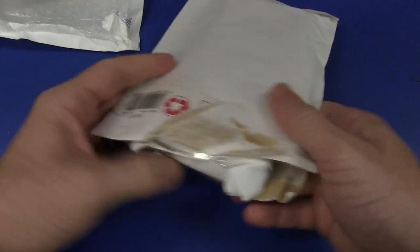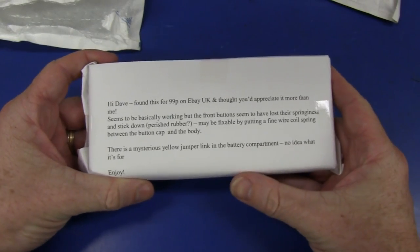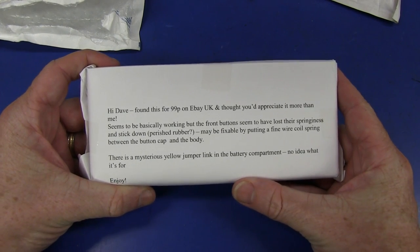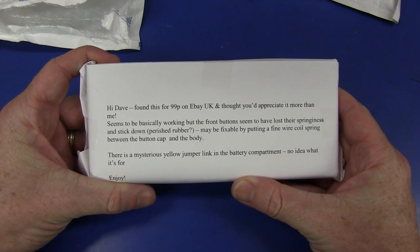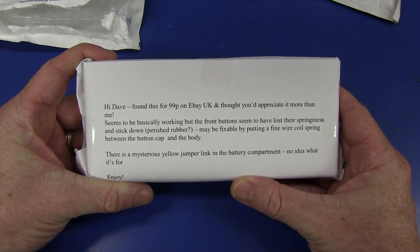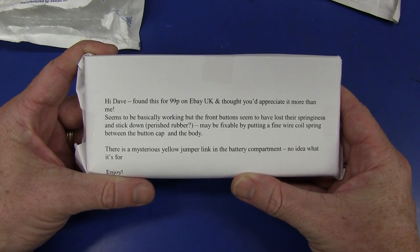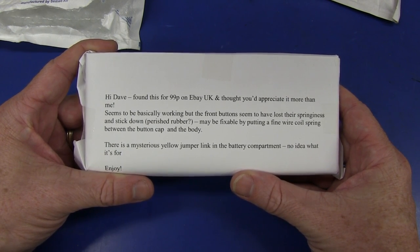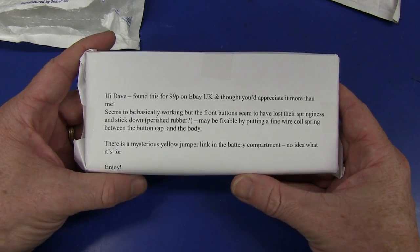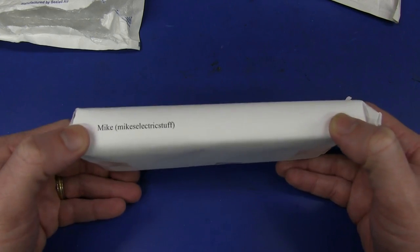So if you haven't seen Mike's video blog, he's a fellow YouTube video blogger. His note reads: 'Hi Dave, found this for 99p on eBay UK and thought you'd appreciate it more than me. Seems to be basically working, but the front button seems to have lost a lot of the springiness and the stick-down perished rubber. Maybe fixable by putting a fine wire coil spring between the button cap and the body. There is a mysterious yellow jumper link in the battery compartment - no idea what it's for.' Alright, let's check it out - Mike from Mike's Electric Stuff.